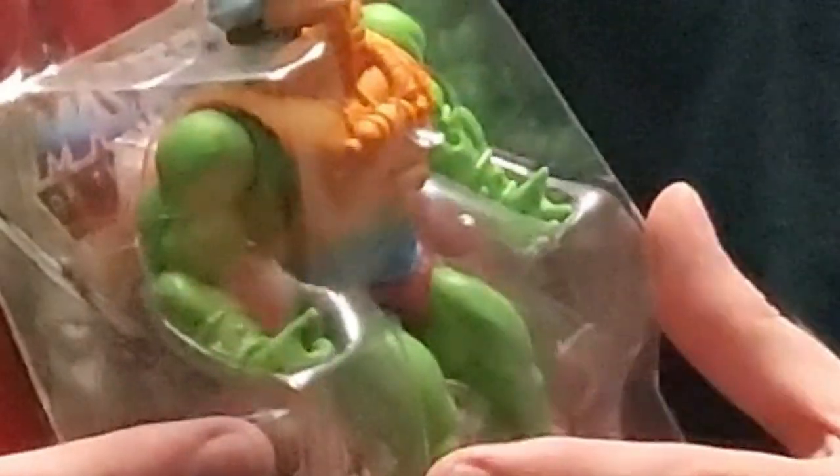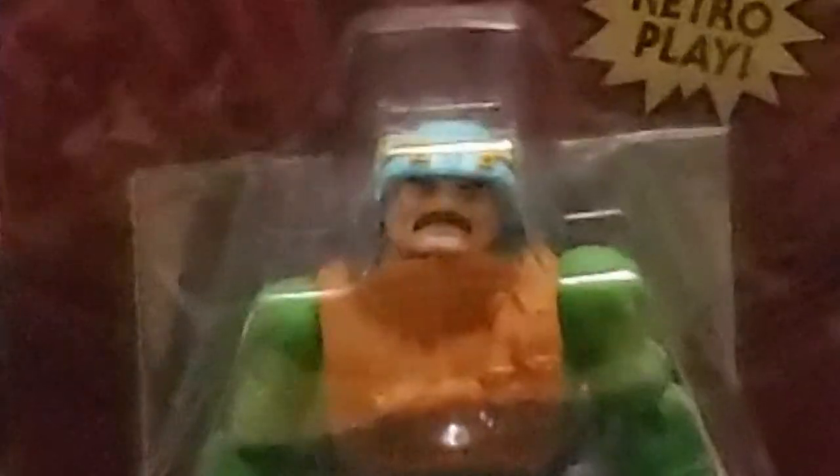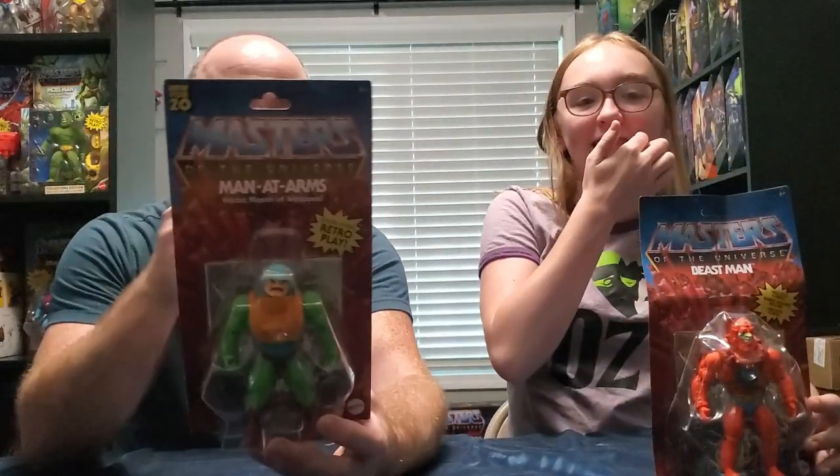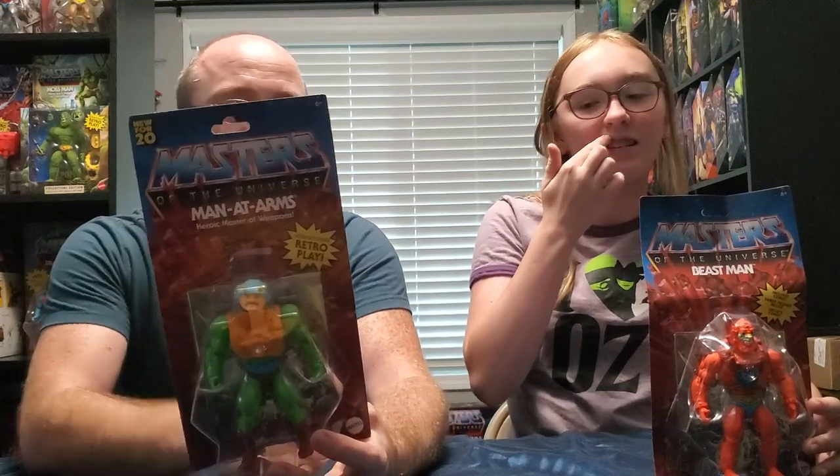Something else to note is what they did on Man-at-Arms that they didn't do on the original, which I always thought was weird as a kid. Man-at-Arms famously has a very nice mustache and they gave it to him on this figure, but I feel like they just sort of painted his lip. It doesn't really look like a mustache to me - it just goes a little past his mouth. I know we don't want the Hitler thing, but he is seriously wearing what looks like a fake mustache.